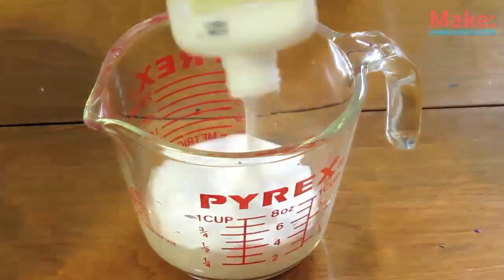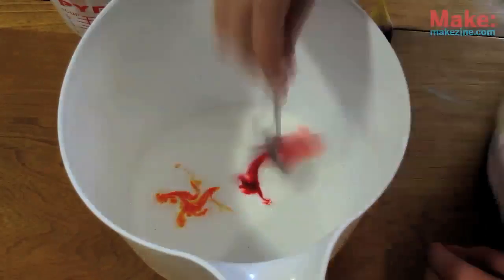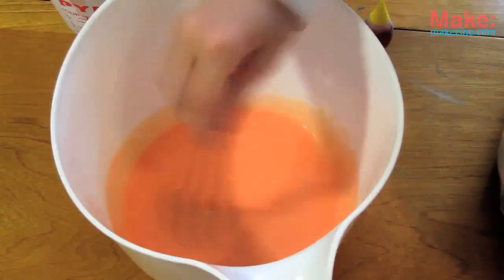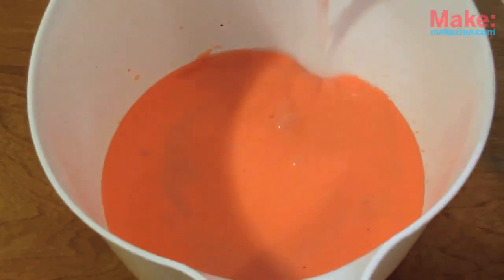Next, take 4 ounces of glue and mix it with a half cup of water in the other bowl. If you want super awesome colored putty, add the dye to the glue and water now. When it looks ready, you can slowly pour the borax solution into the glue.